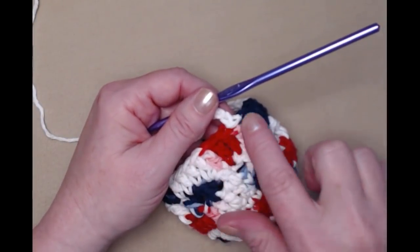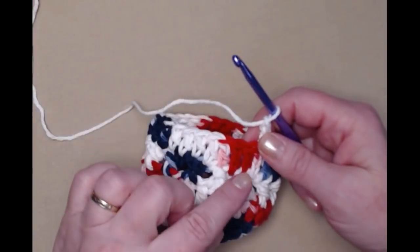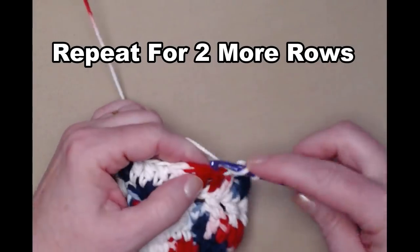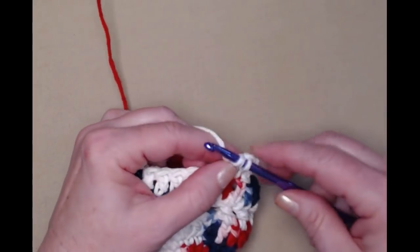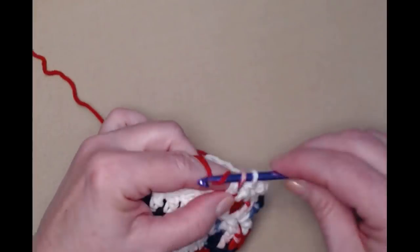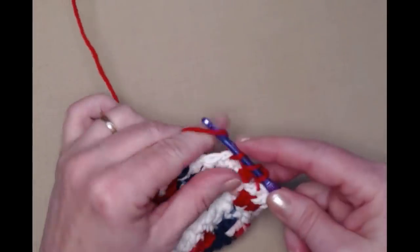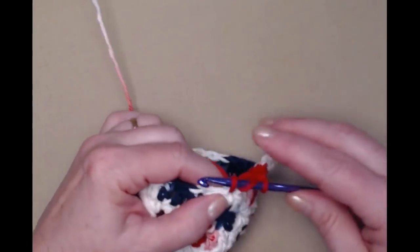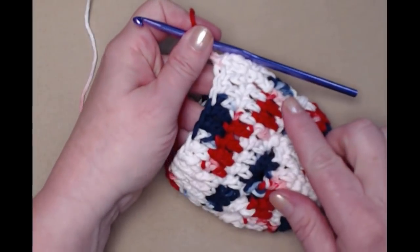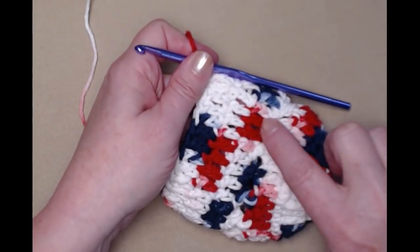I've completed this row of double crochets all the way around, I joined to the top of my chain three and chain three. For the next two rows we're just going to repeat what we just did — one double crochet in each of the double crochets around, then join to the top of the chain three and chain three and repeat. So we're going to repeat for two more rows, just two more rows of plain double crochet.